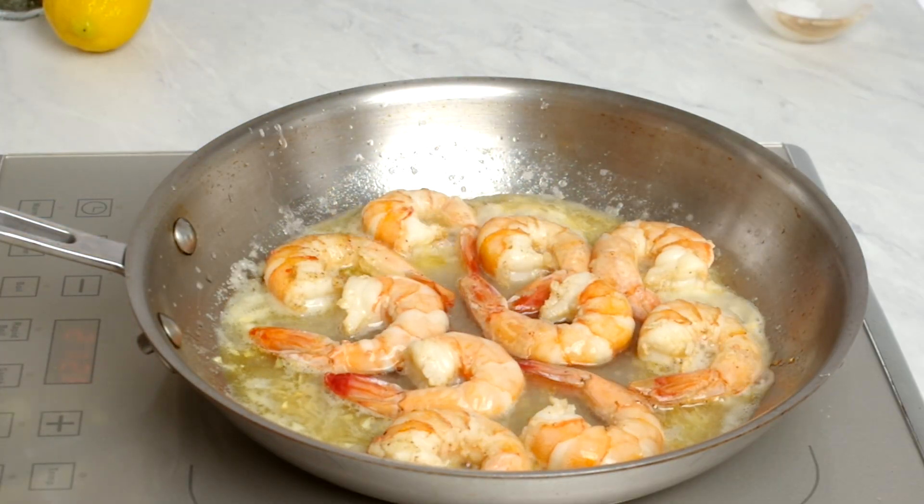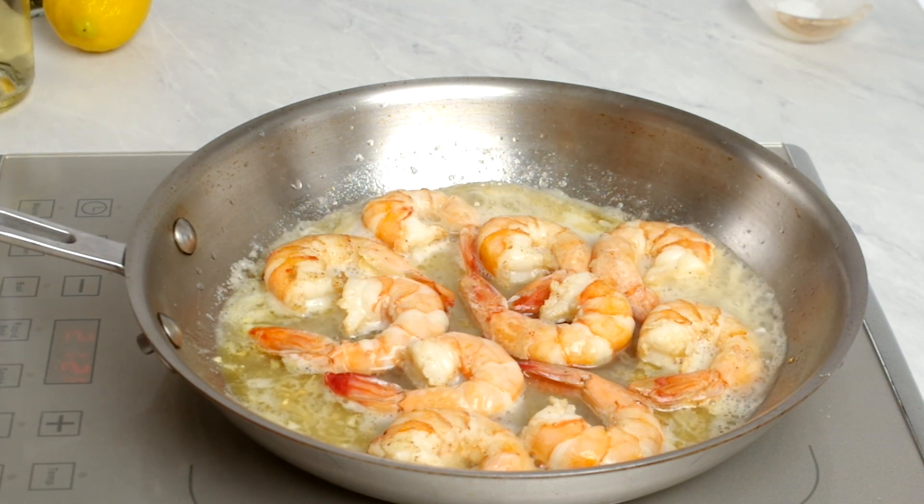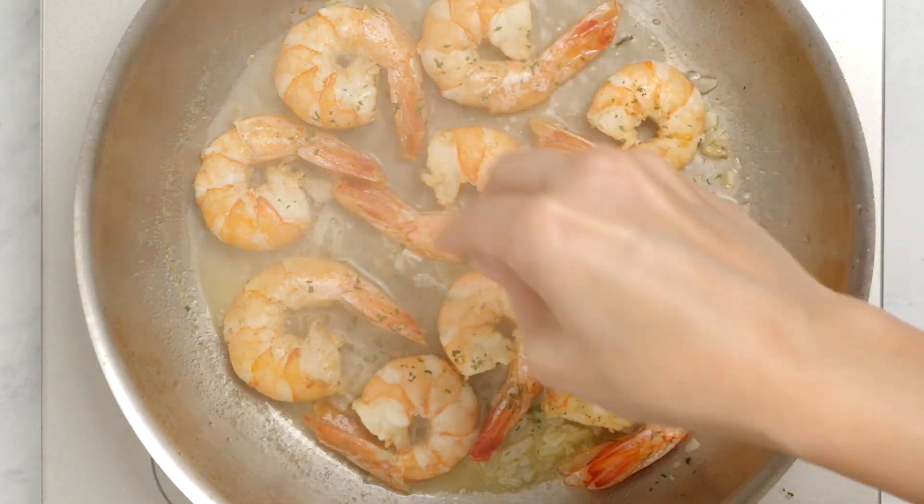Then add a splash of white wine to the pan and let it simmer until the shrimp are cooked through and the sauce has reduced a bit.